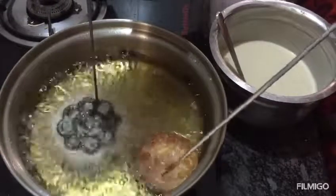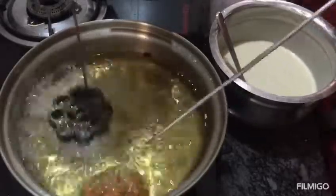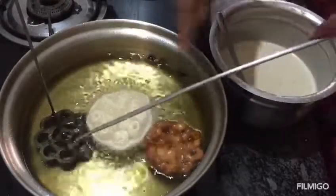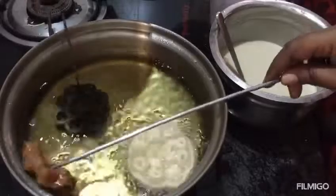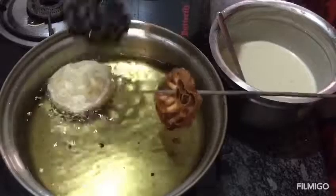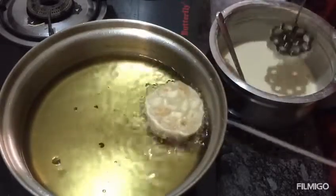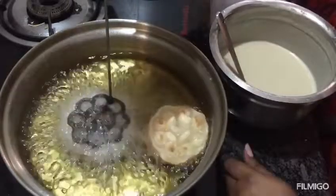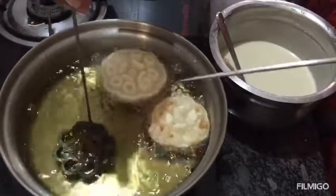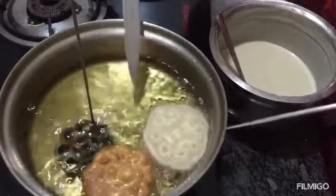Let's remove this half of the pan. If you have to take it, it will take it. So, we will add 2-3 pots. Let's put it in 2 cups.